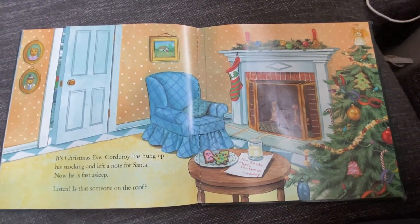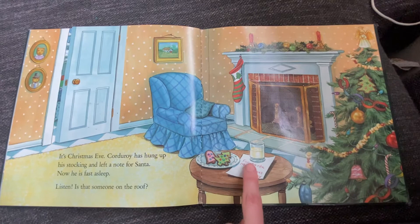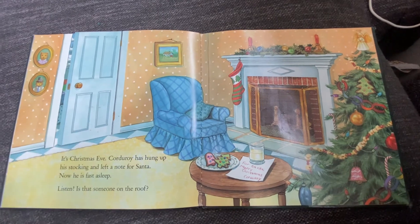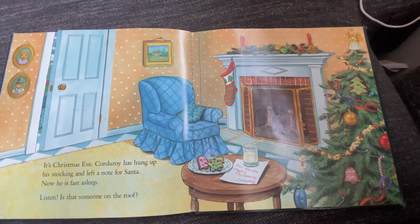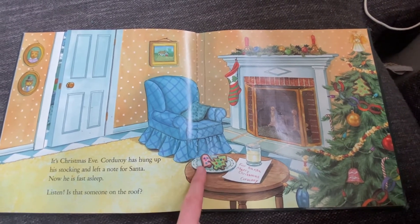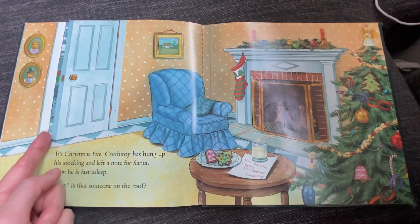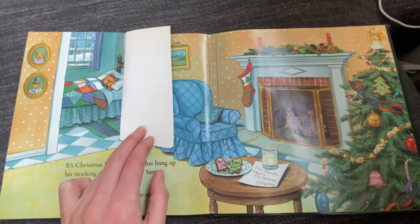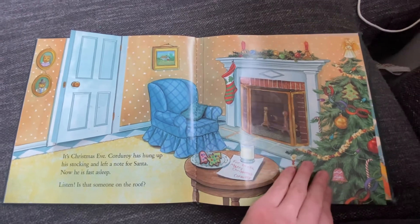It's Christmas Eve. Corduroy has hung up his stockings and left a note for Santa: For Santa — Merry Christmas, Corduroy. And now he is fast asleep. Is there someone on the roof? I wonder if that's Santa Claus. Corduroy left a glass of milk and some cookies for Santa so he has a snack while he delivers presents. There's Corduroy sleeping behind the door, sleeping so Santa Claus can come.